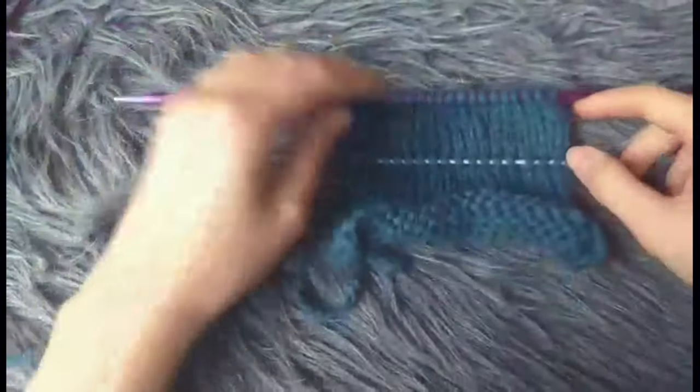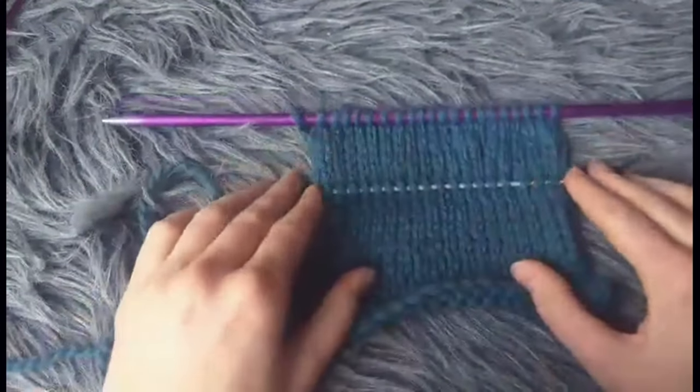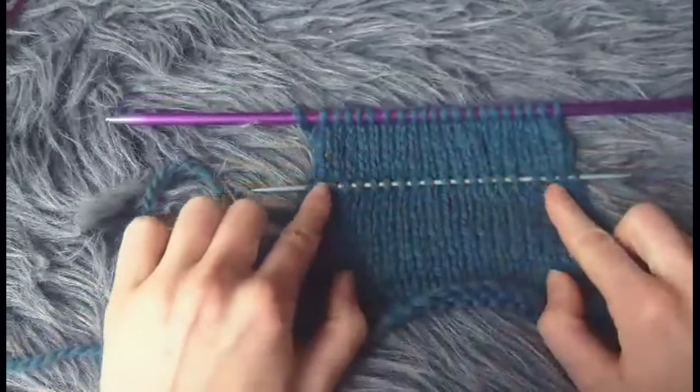So when you've done it, it'll look like this. You can just double check: are all the stitches, are all the legs lifted from the same row?